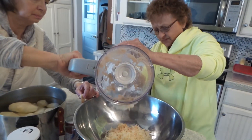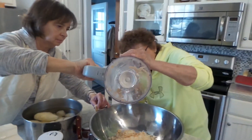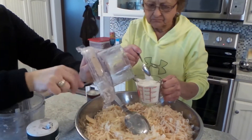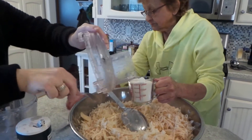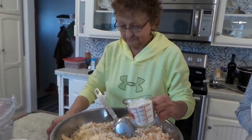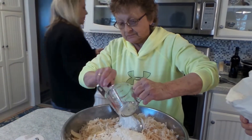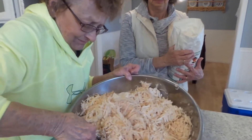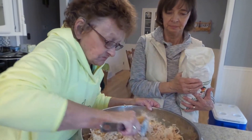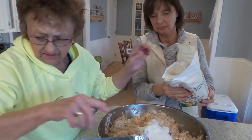What do you think Ruby, is that a good texture? How much flour do you put in there Ruby? You start out with one cup. Did you just kind of dump and guess? That's all, okay.